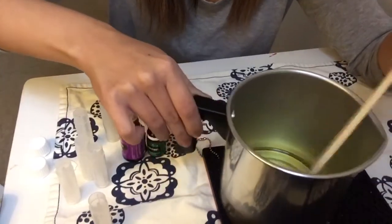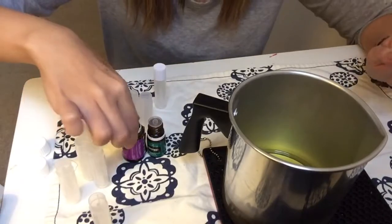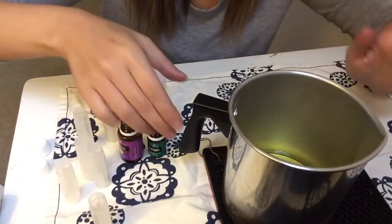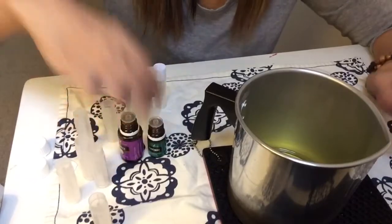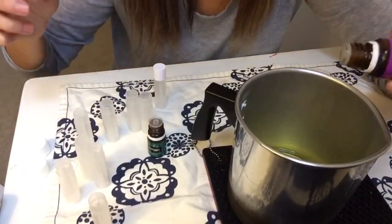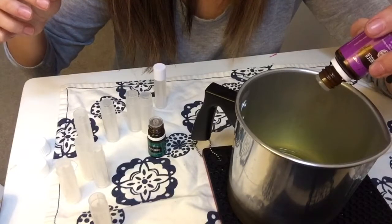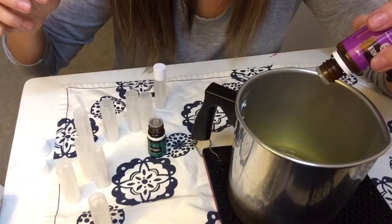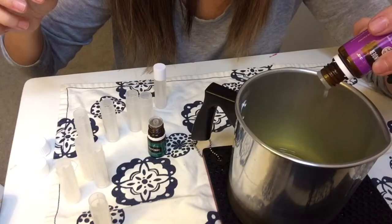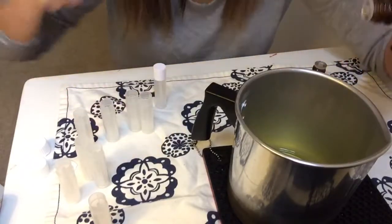Mix it up, and then you're going to get your essential oils. Today I'm going to use lavender and peppermint. You're going to use about 15 to 20 drops of an essential oil of your choice. I'm going to do 10 drops of lavender and then 10 drops of peppermint.